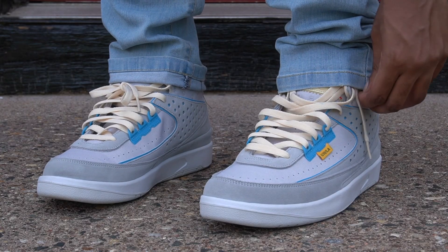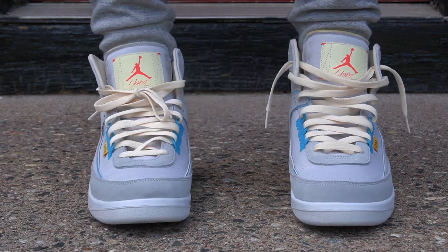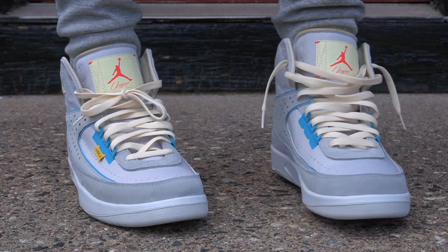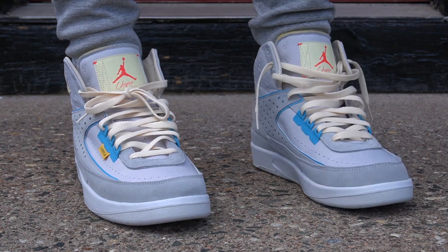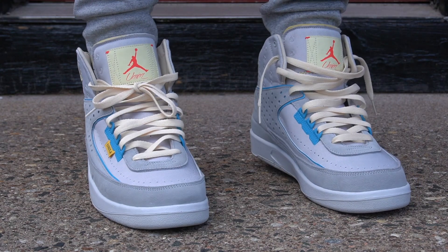Going back to sizing — I went down a half size to 11 and a half and they actually fit perfect. So if you have slim to narrow feet like me, I suggest going down a half size. But if you do prefer extra room, go true to size. For regular feet, go true to size. For wider feet, you can honestly go true to size and you'll be good, but if you want to be safe go up a half size — though I don't really think you need to.